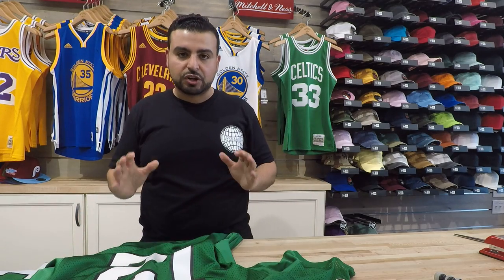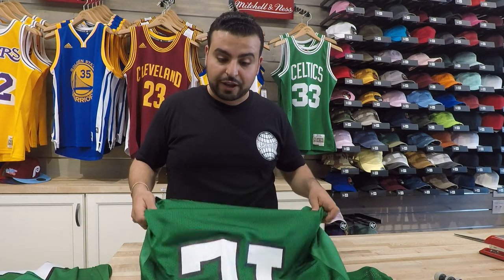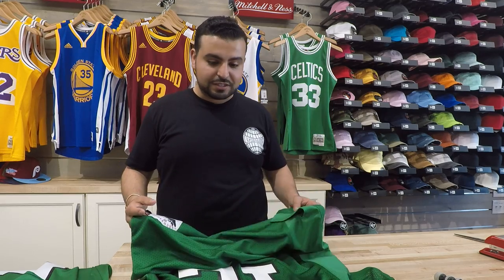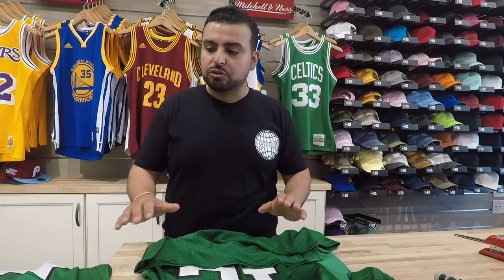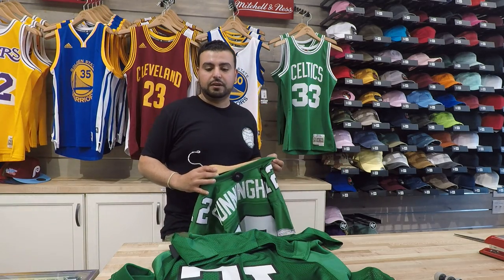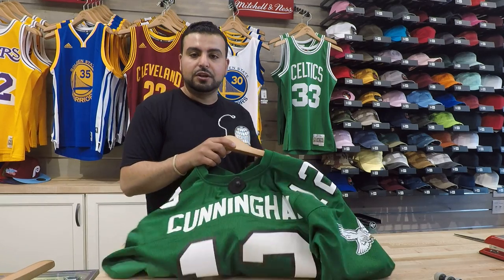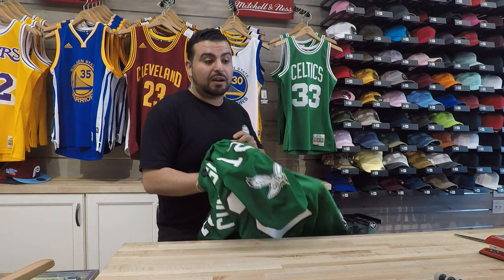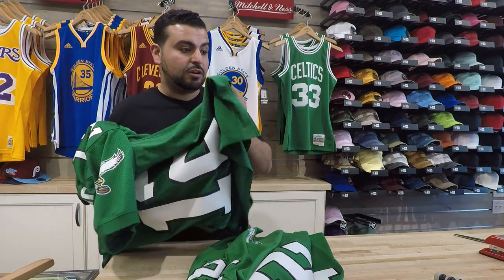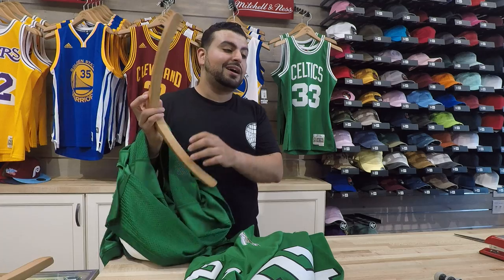When it comes to NBA jerseys, it's easy to know the difference between an authentic jersey and a swingman line. But when it comes to NFL jerseys, I'm doing this on a regular basis — I'm selling these jerseys — and even I get confused. So I wanted to do a video on the difference between Mitchell & Ness's authentic line and their replica line, so you guys know the difference. I'll be honest, I'm not really too keen on the difference myself, so by doing this review I'm showing you guys the difference and learning myself at the same time.